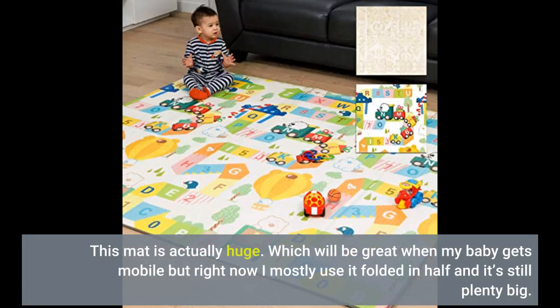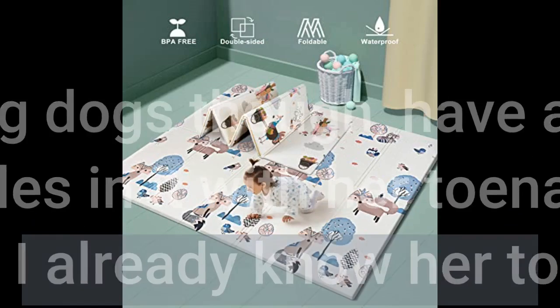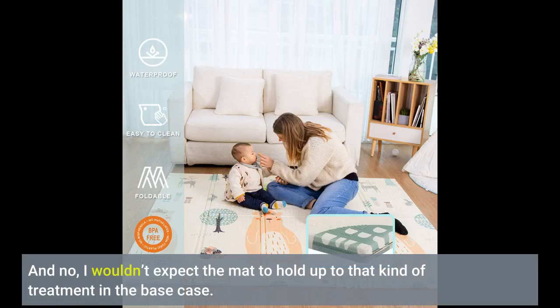This mat is actually huge, which will be great when my baby gets mobile, but right now I mostly use it folded in half and it's still plenty big. Do watch it around big dogs though — I have a 75-pound Ridgeback and she's poked a few holes in it with her toenails when running and stepping on it. Yes, I already know her toenails are too long, and no, I wouldn't expect the mat to hold up to that kind of treatment in any case.